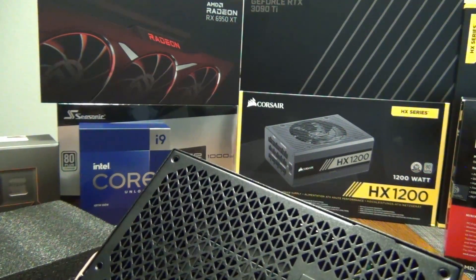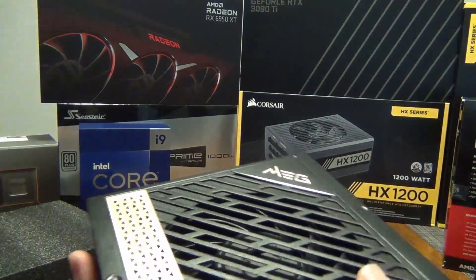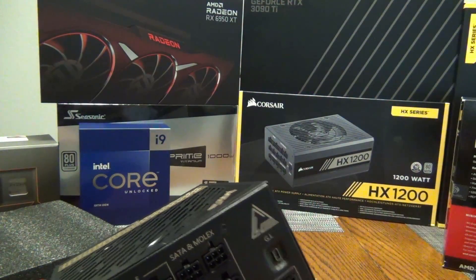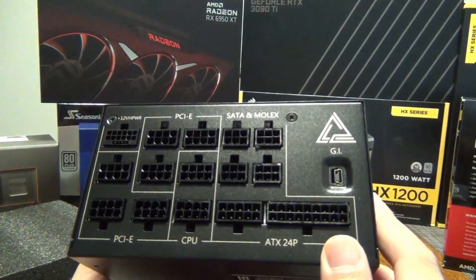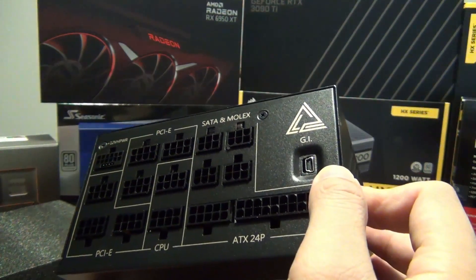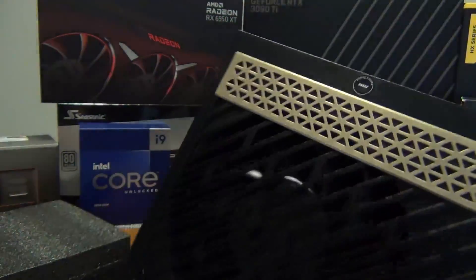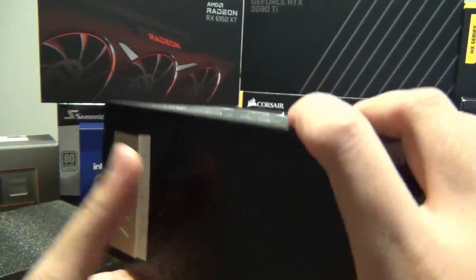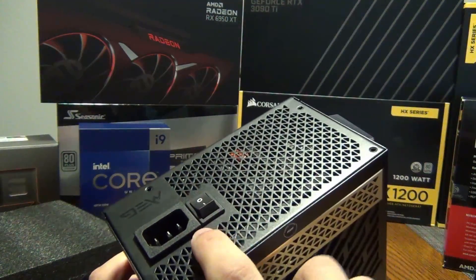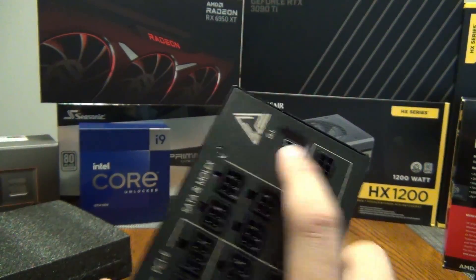One downside: I don't think you can force the fan to run all the time, which is unfortunate — I like having a toggle button. This is similar to the Corsair HX 1200, which also has a semi-passive mode. It also has a USB connection. This is going to go in a Fractal Torrent mounted at the top, which is why I'd prefer a button to turn the fan on — unless there's a way to do that in software.